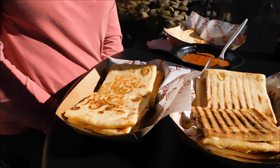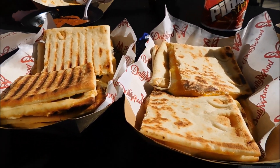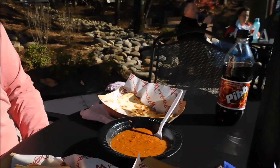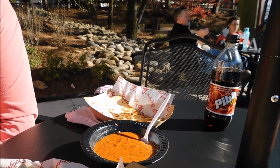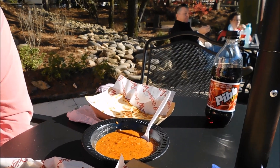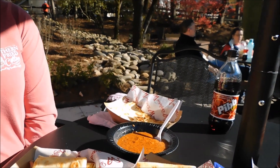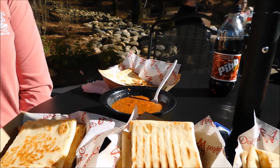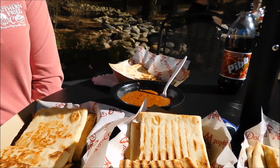This looks really, really good. I know it looks like a lot of food — it is a little bit of food — but I wanted to show you all three of the paninis and then the half panini with the soup. To give you a good review, I wanted to get a little bit of all of it. So we're going to dig into this and I will tell you which one is the best.